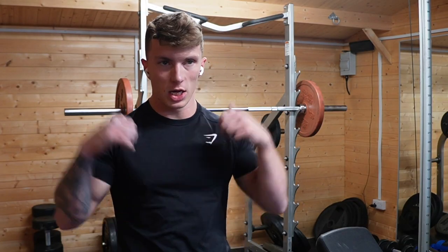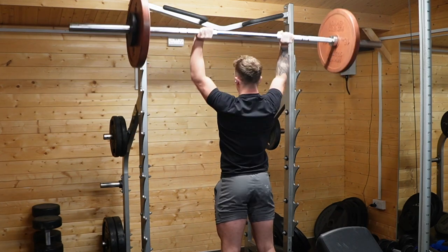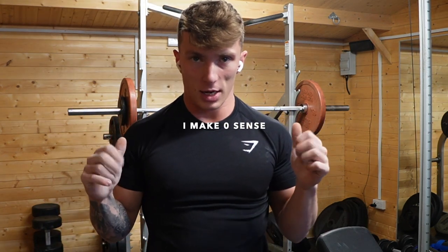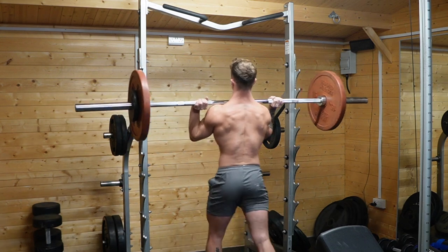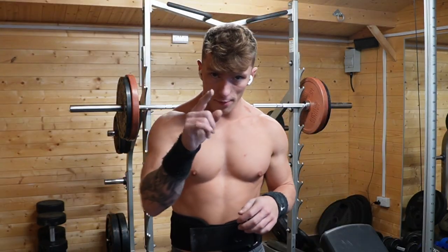Next on the schedule is some strict pressing — overhead press. Really humbling movement, I'm not very strong at it. I'm doing 55 for two sets of five, and then a bit heavier — 55 to 65 range for two sets of three. That is the weakest movement in the world — feels like you're fighting everything. Same principle: I'm not going to use any aids until it gets really heavy. Saving my belt and wrist stuff for the heavier sets. First heavy set, 60 kilos.